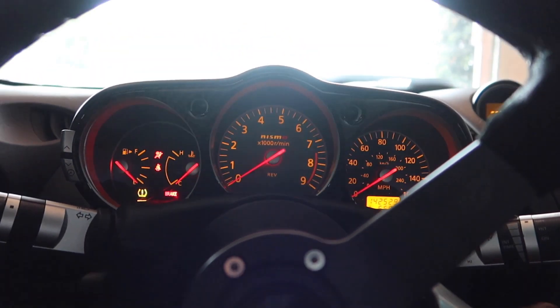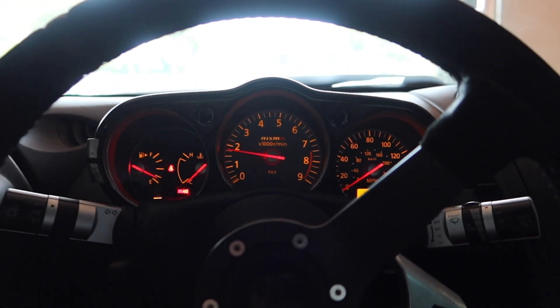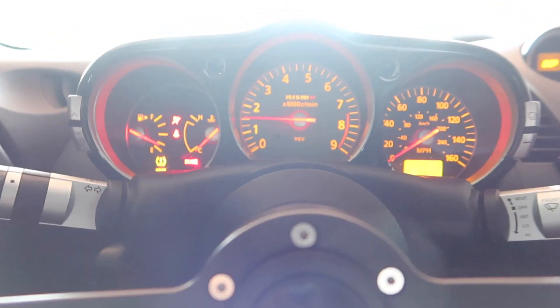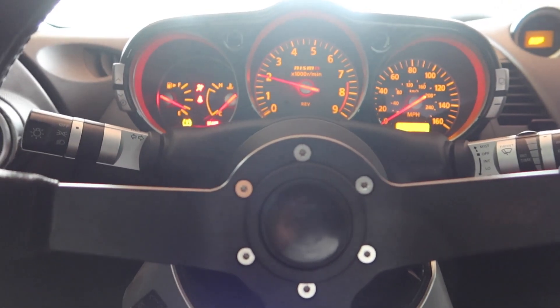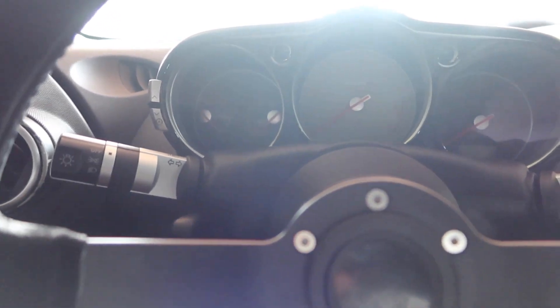Let's see here. This car has no gas. Cold start. A couple revs won't hurt nobody — the engine's cold, but we'll be light with it.